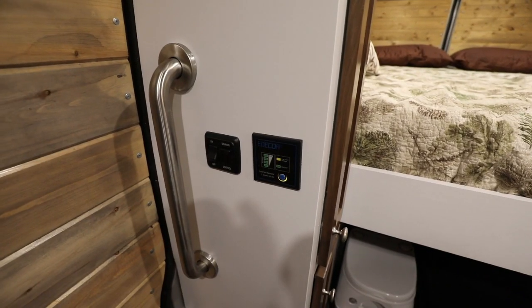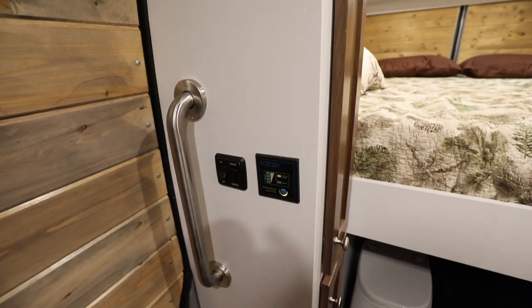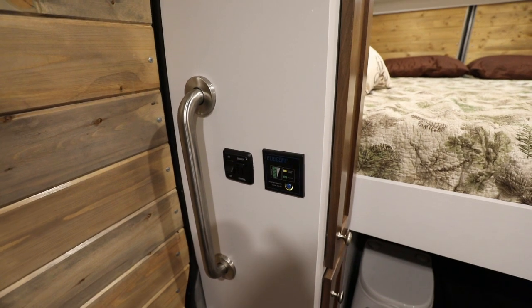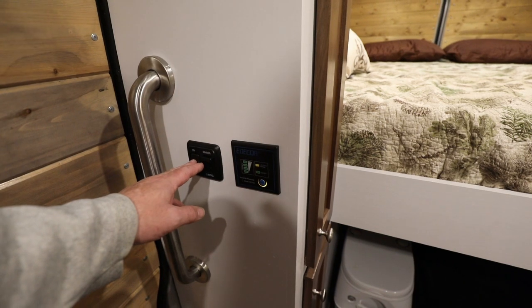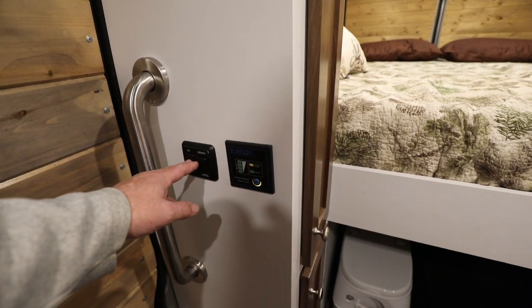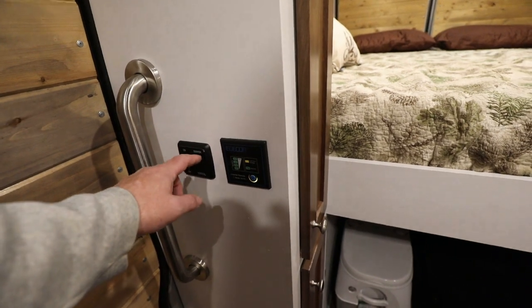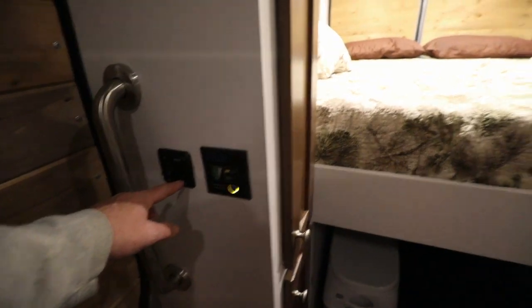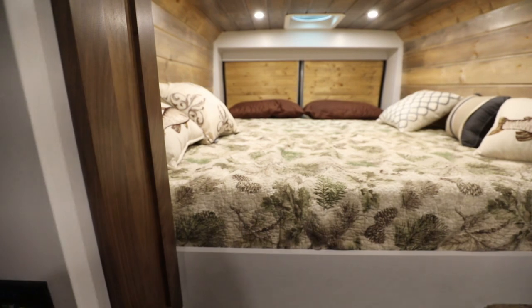When you step up into the van, I put in a grab handle — basically a shower grab bar. On the wall there's an on/off and dimmer switch for the four lights towards the front end of the van. You can dim the lights independently from the lights over the bed, and you can also just shut them off completely.